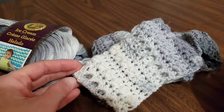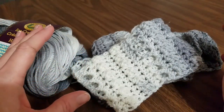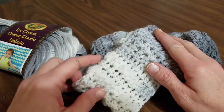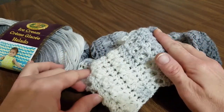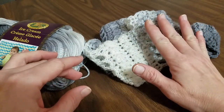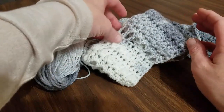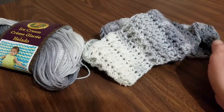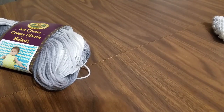Hello friends, this is Colleen with YarnWars.com and today we're doing a tutorial on the Archways Infinity Scarf. It's the one seen in the picture at the beginning of the video. There is a written pattern for this which can be found on the YarnWars.com website, or you can download and print the PDF available on the YarnWars group at www.facebook.com/groups/YarnWars. So let's get started with this fun, fancy, pretty dress-wear scarf.